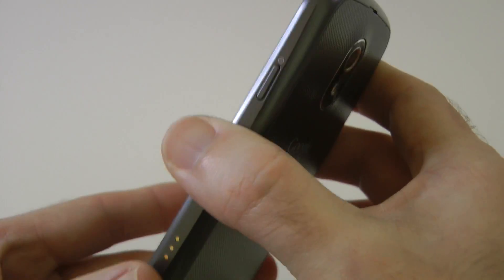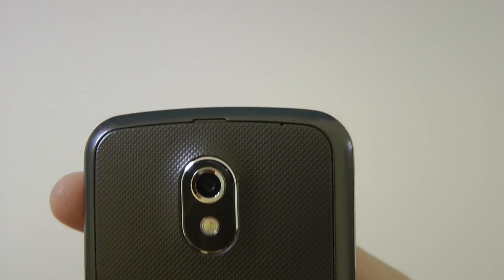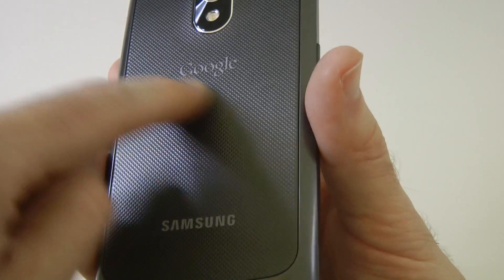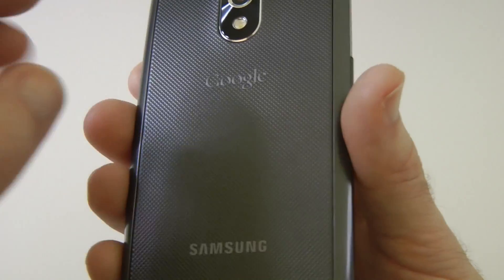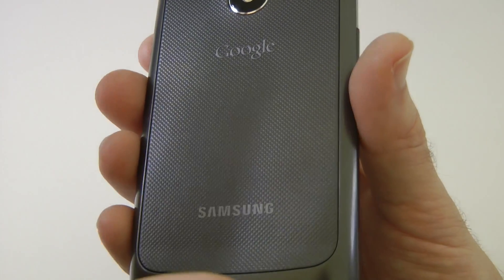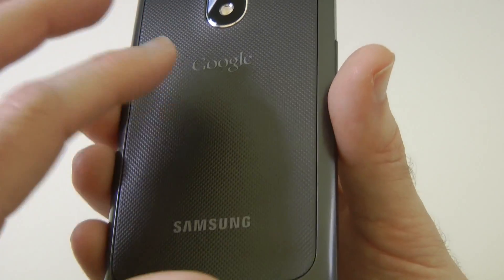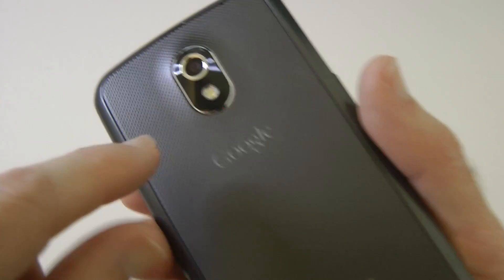The top is completely clear. Round on the back we have got a little cutout here for taking the back off, and the back is super grippy with a nice texture to it. Very thin again, like Samsung's Galaxy S2 and Galaxy S, so very thin back but nice texture to this one.